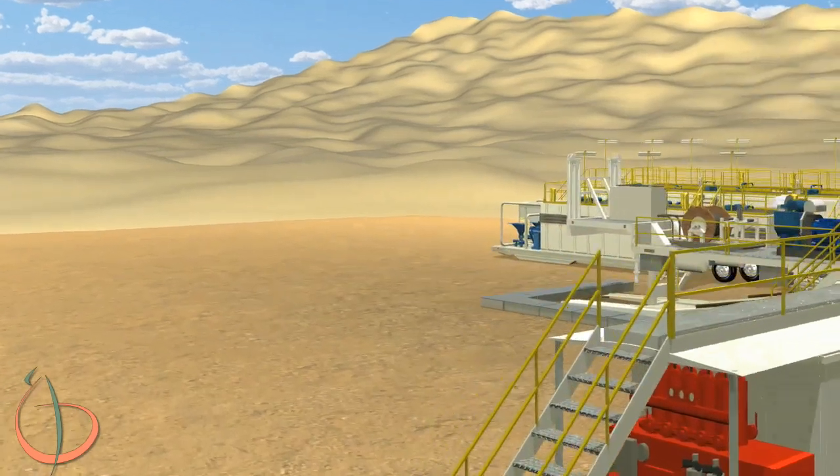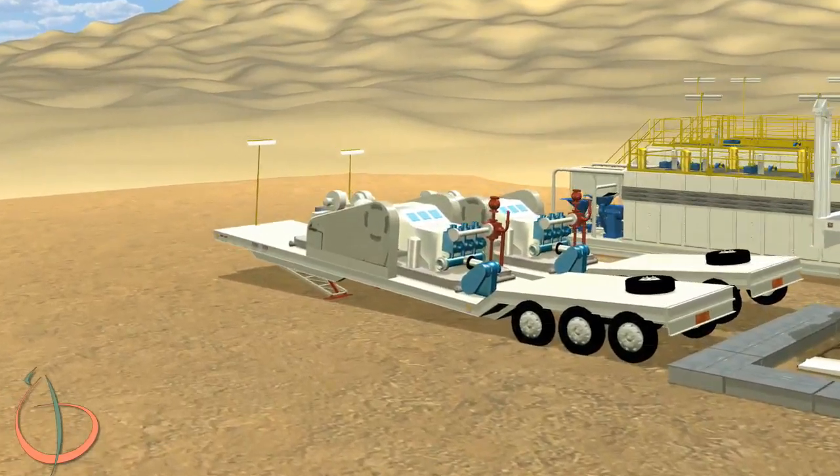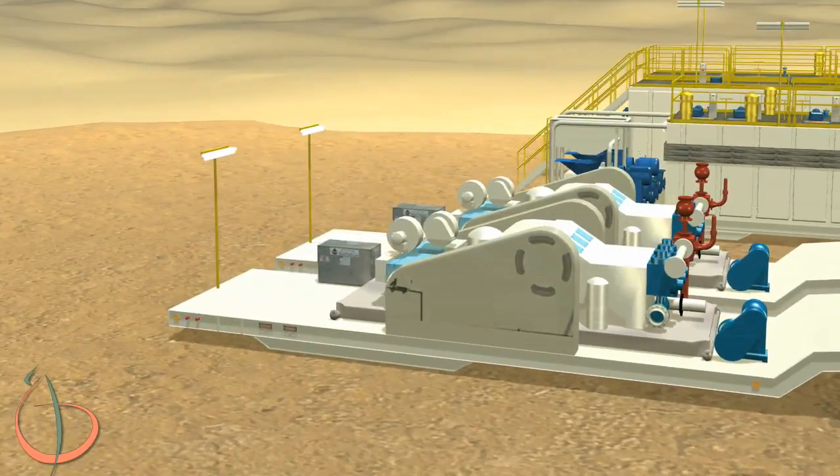Back mud trailer 1 to the correct position using the suction tank as a reference. Back mud trailer 2 parallel to mud trailer 1. Hook up the portable HPU unit to the quick connectors in front of the trailer. Lower the trailer down to the ground. Hook up all lines including the cement line and pump suctions. Set up all suitcases and connect all plumbing and electrical.